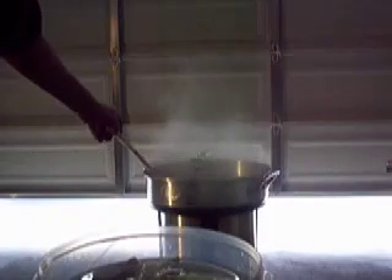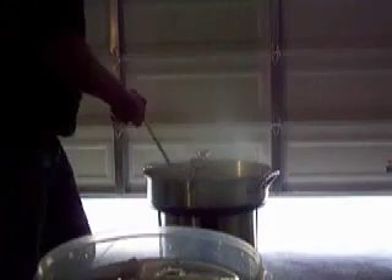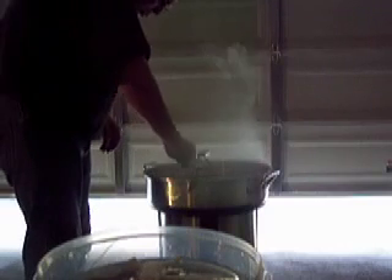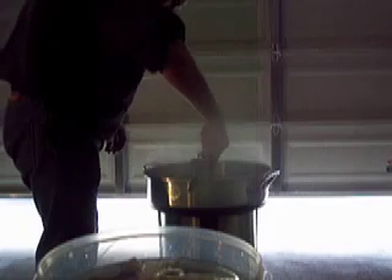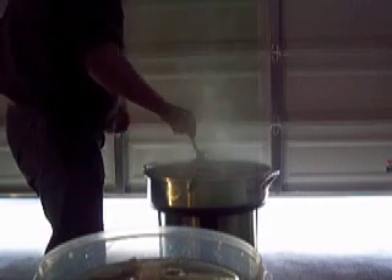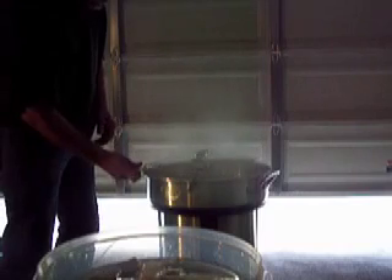By the way, I'm using a plastic mixing spoon. For those of you who have wooden ones, these plastic ones are really easy to sterilize. Okay, we've got that stirred in. Now we're going to add the liquid extract.